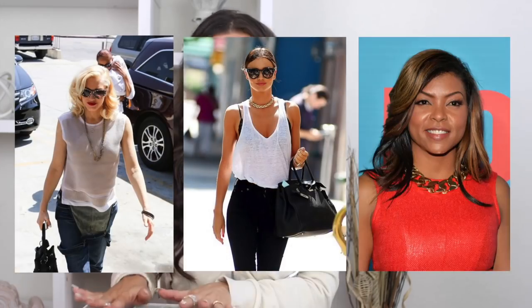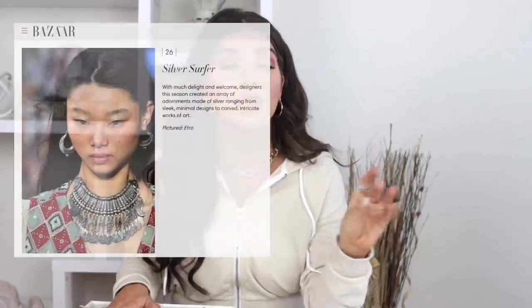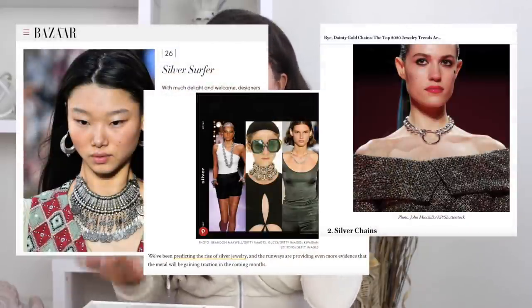I have gone in hard on this trend. The thing to keep in mind about what chains are in is it's all about the thick and bigger chain. Even the chain I have on would be considered a smaller chain, but the links on it are thicker — that's really what we're looking for. We're especially seeing it in the gold styles. Most 2020 jewelry trends are all about the gold, but I've been seeing whispers that silver is coming, so I did get some pieces in silver.